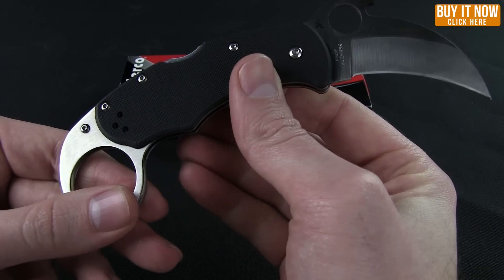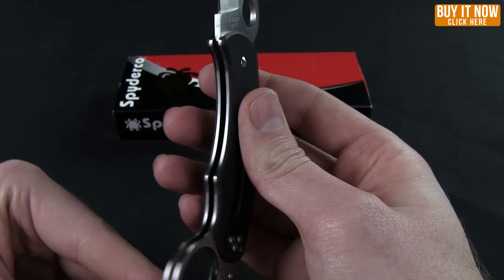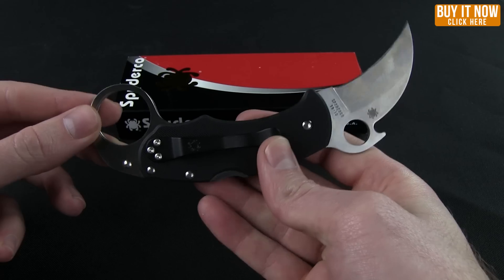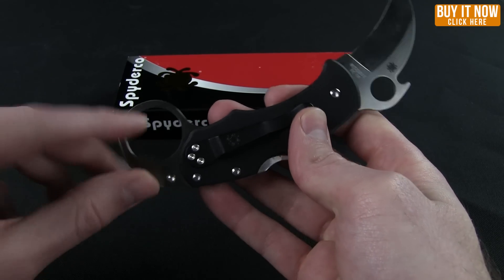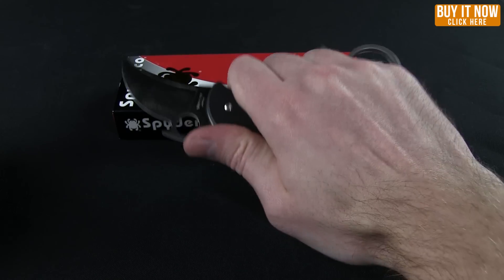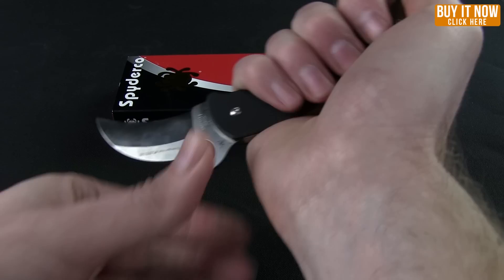You have a black G-10 handle with a stainless steel liner. Karambit blades are normally used in combat and martial arts circumstances, so you have a finger ring for a standard forward grip or in the reverse position for your index finger.